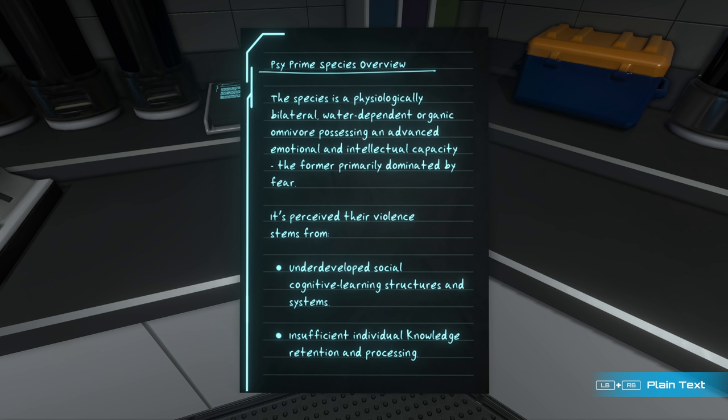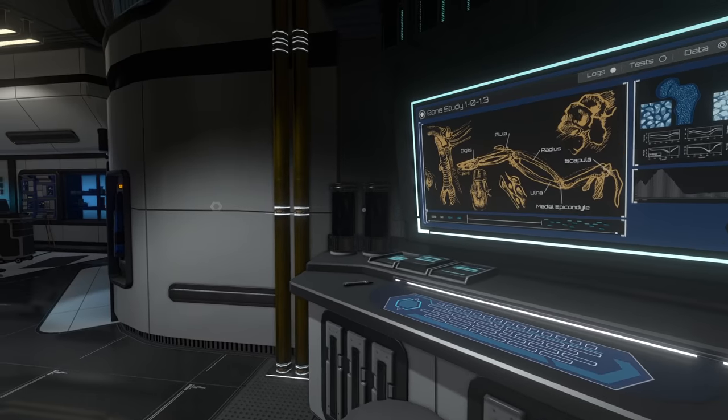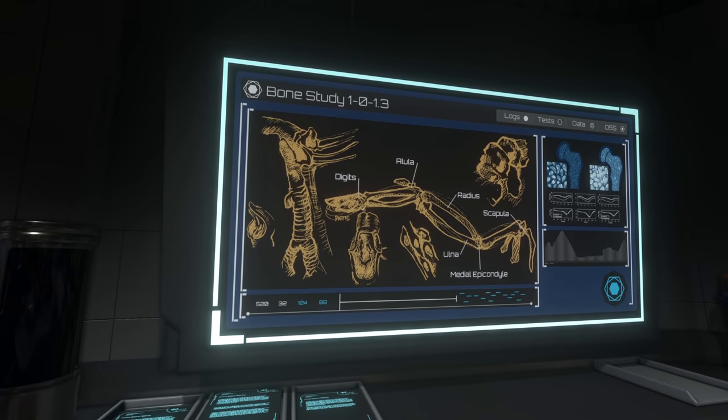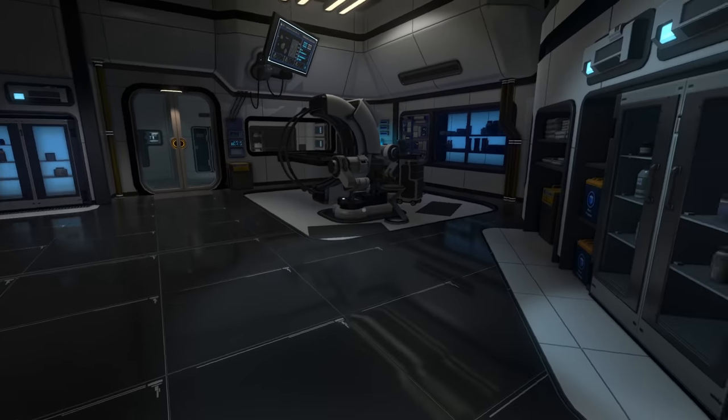Psi Prime species overview: the species is a psychological, bilateral, water-dependent organic omnivore possessing an advanced emotional and intellectual capacity. Their violence stems from underdeveloped social cognitive learning structures and systems, and inefficient individual knowledge retention and processing. That's a whole bunch of scientific stuff.